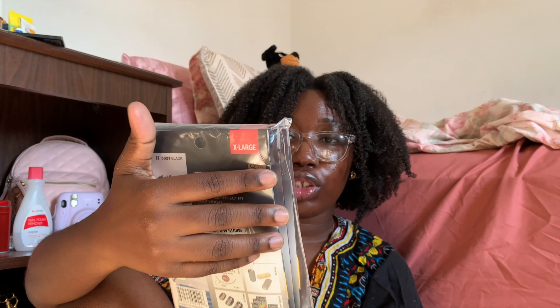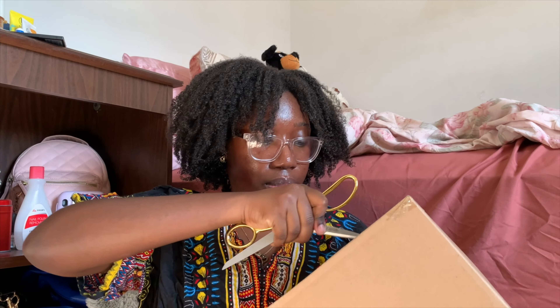Next package — I got the wig caps, extra large size. I don't really know if my head's that big, but I'd rather be safe than sorry. Each individual pack comes with one wig cap, so I can make three wigs after this.